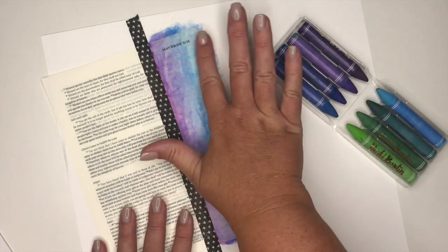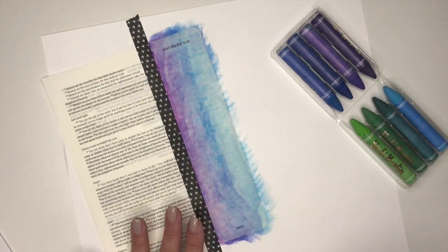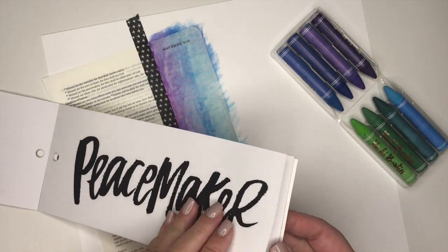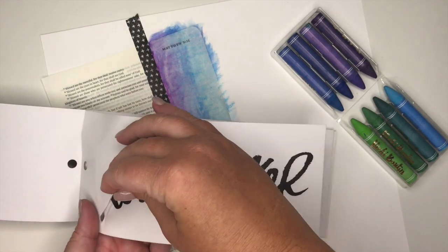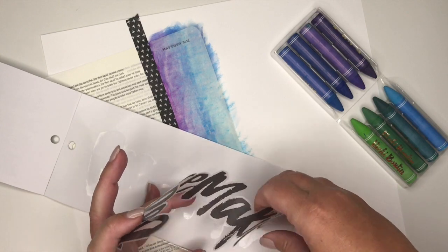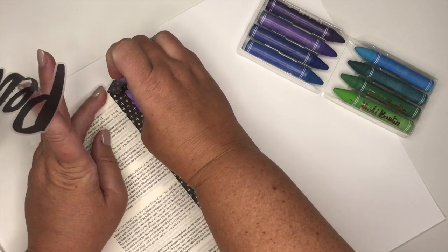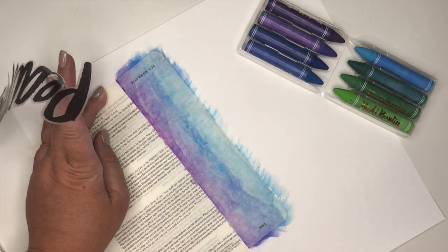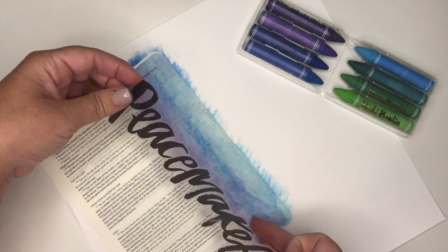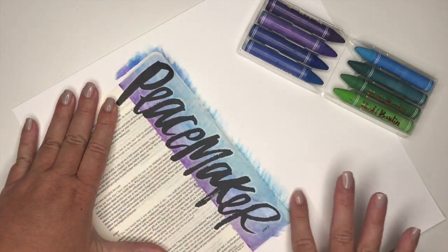The next thing I'm going to do is take out my sticker and overlay it where I have the watercolor crayons. As I'm peeling this off, it's super sticky and it is a large sticker, so just be a little careful with that. I just realized I did not take off my black washi strip, so I'm going to remove that, and then I can add my clear brush word sticker right there onto the side of my page. Super easy, super fun.